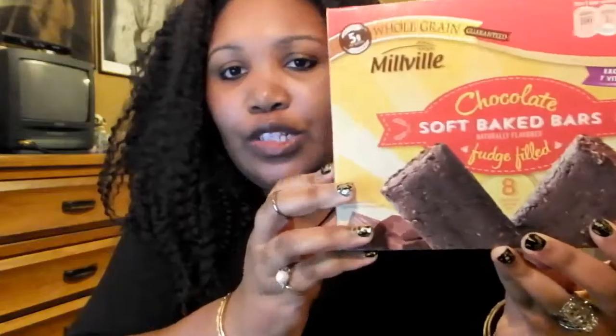Hey guys, I have another food review for y'all. I found this really weird — I never saw this before. It's made by Millville and it's called Chocolate Soft Baked Bars. This is what it looks like.